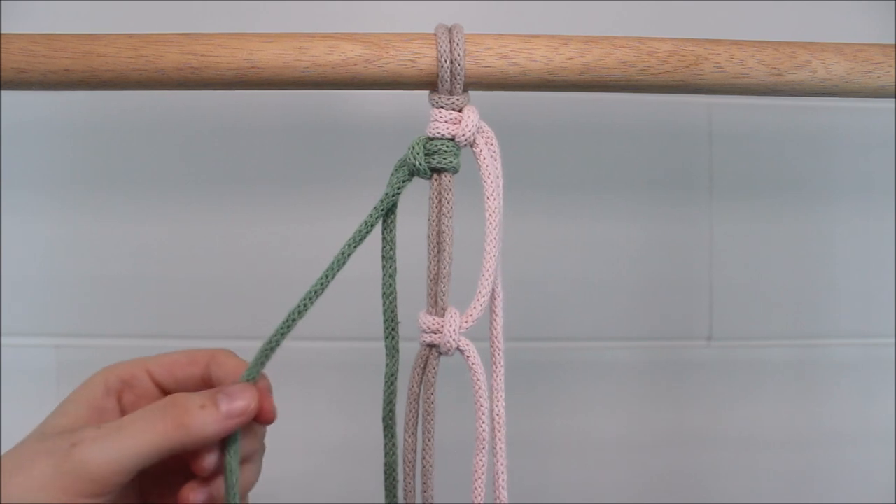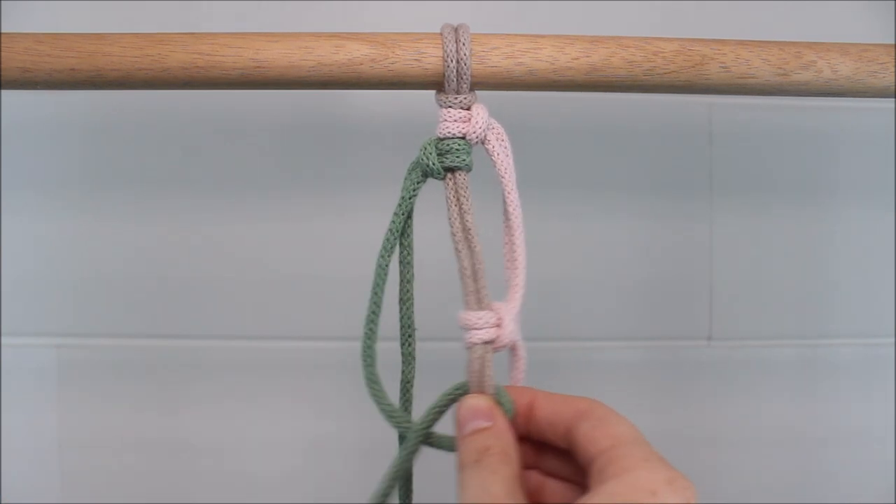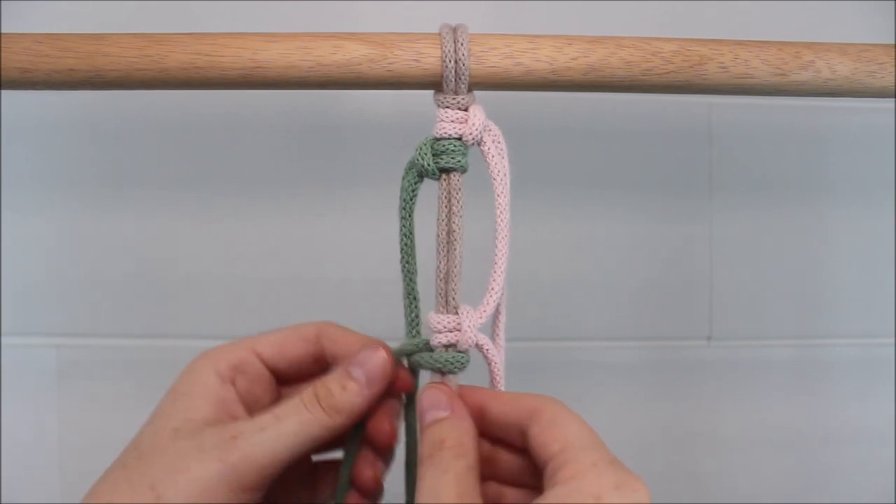Now I'm going to take the green cord here to the left and tie it the same way, right below the first vertical lark's head knot.